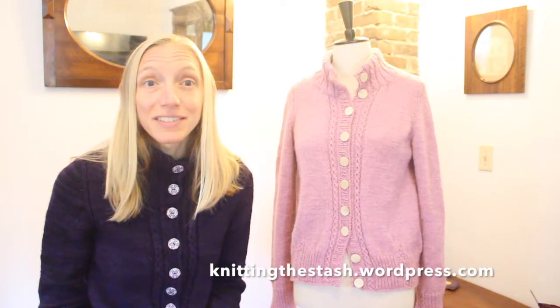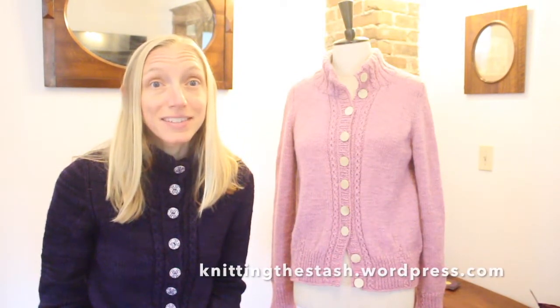Hey everyone, I'm Melissa from Knitting the Stash and this is episode 21 in the podcast series. I'm calling this one 'In the Grease' and I will explain that in just a minute. First things first — introductions and thank yous. You can find me just about everywhere as Knitting the Stash: on Ravelry, on Instagram, on YouTube, and on the blog at knittingthestash.wordpress.com.